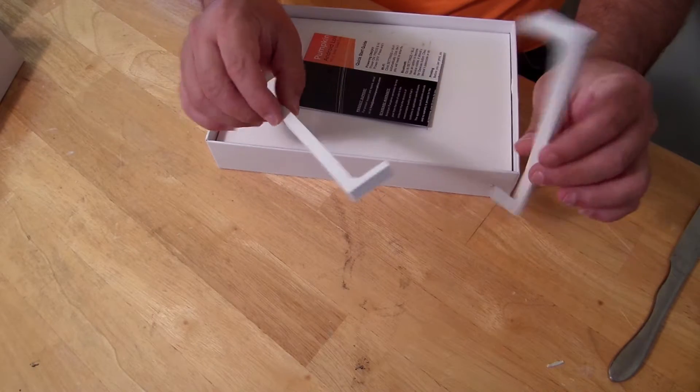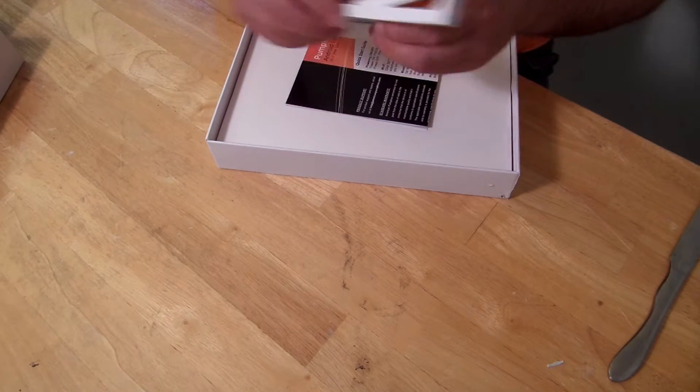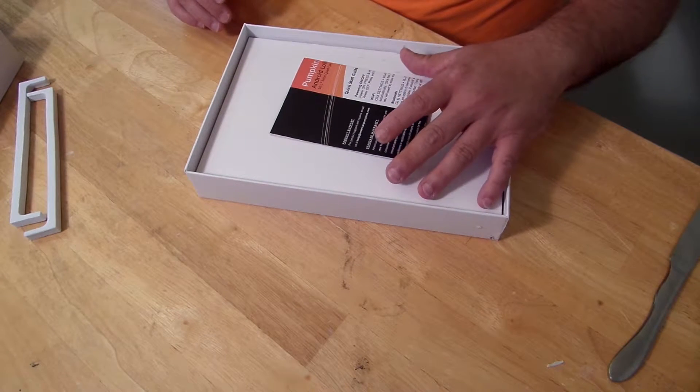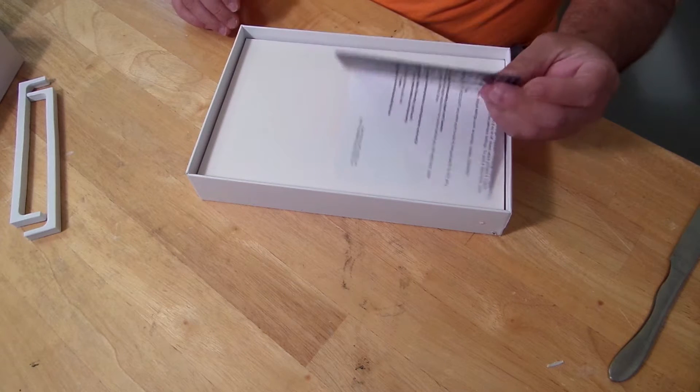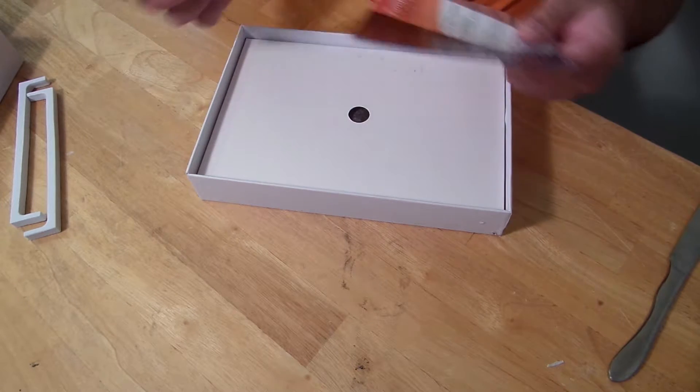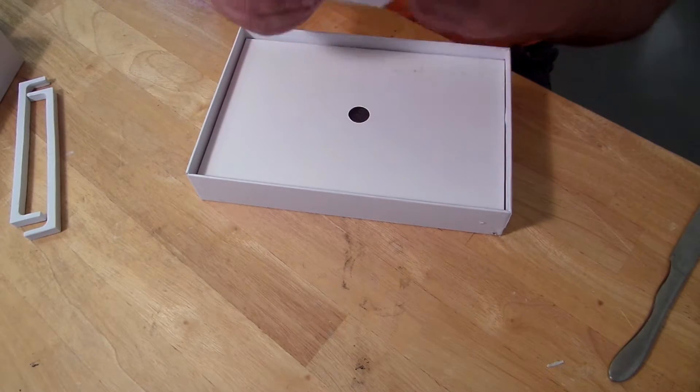The edges are protected with foam — nice. It is a 10.1 inch tablet with a 10.1 inch capacitive IPS display, though it's only 1280 by 800 resolution. Not the highest but not the lowest.